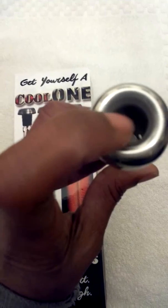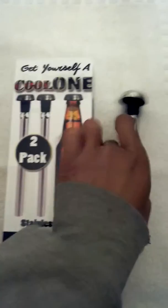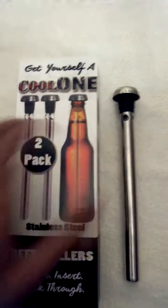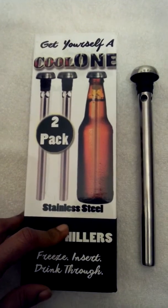Then you simply drink it — it has holes where you can drink through it. It's high quality, sturdy, no slip, no mess. You can also use it for bottled sodas and drinks as well. You get two in a pack, stainless steel.